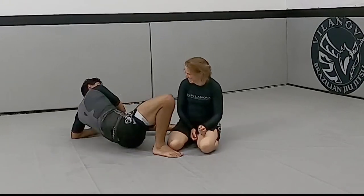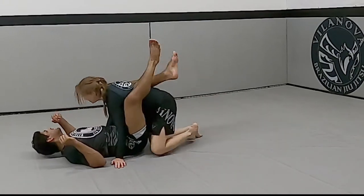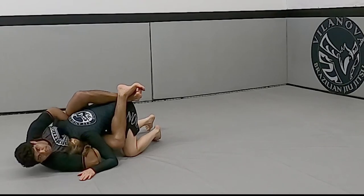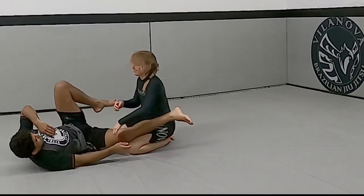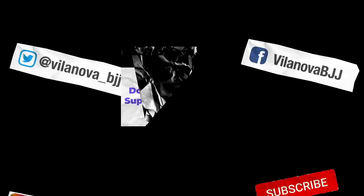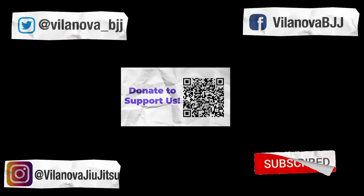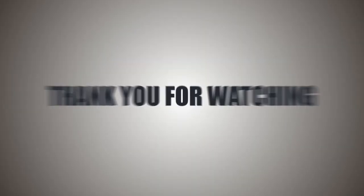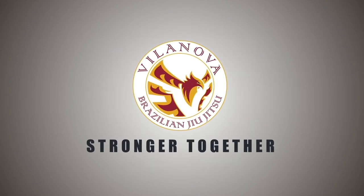One more time — up, control, get the choke. Please like the video, subscribe to the channel, share with your friends, and I'll see you next time.